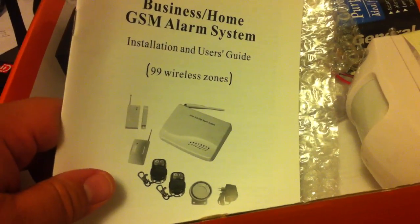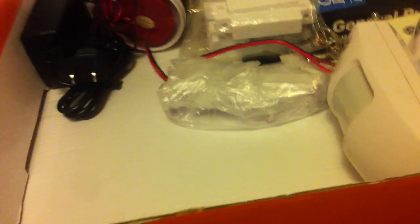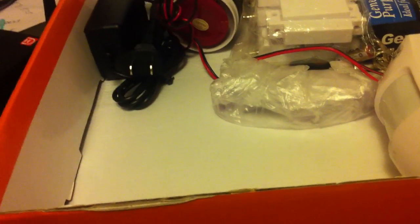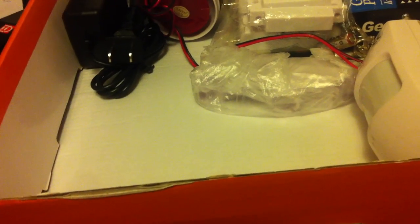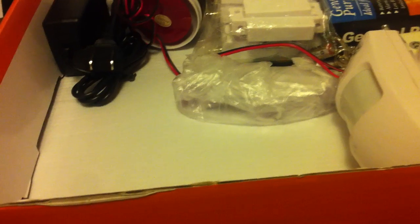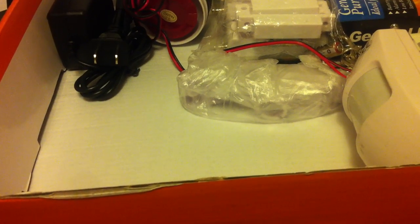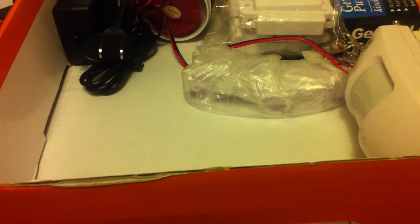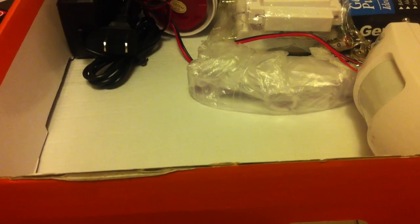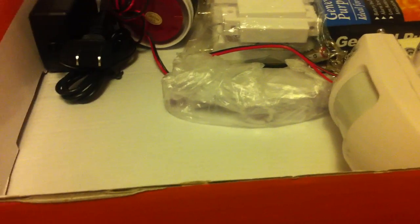Once you put in the SIM card — this is a quad band, so it's worldwide and will work with anything. When you purchase an alarm system online, especially ordering over the Internet, you want to make sure it's compatible with U.S. cellular SIM cards. I've seen a lot of times where people have ordered systems and they don't work with U.S. SIM cards. This particular system, just like every system we carry, is U.S. based.